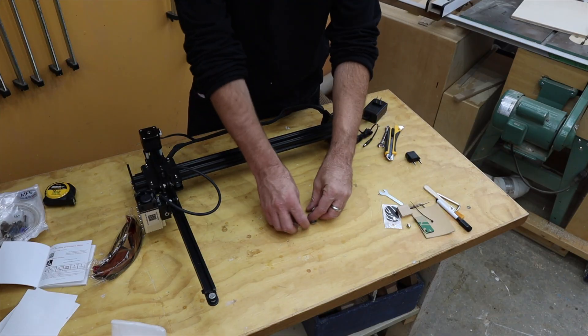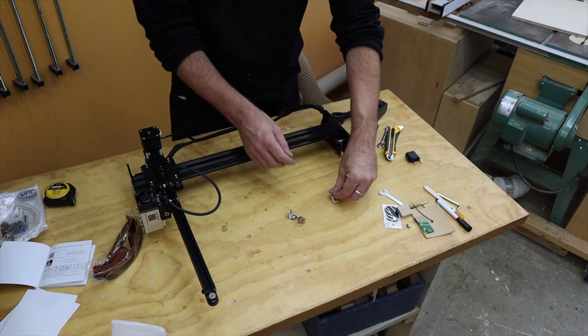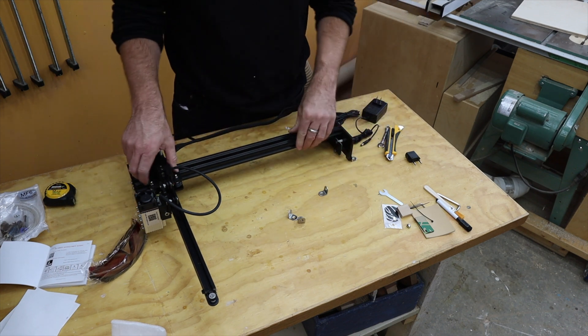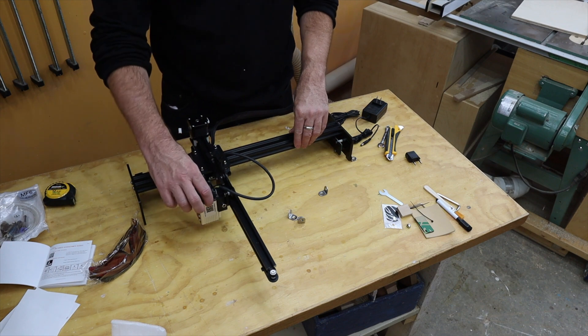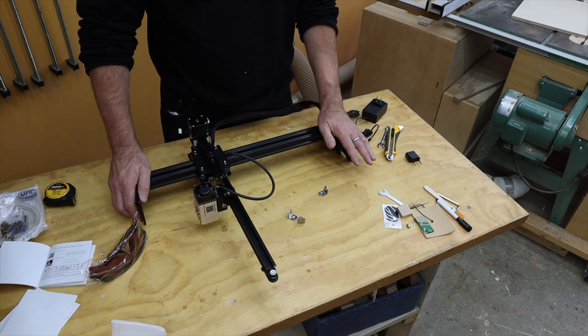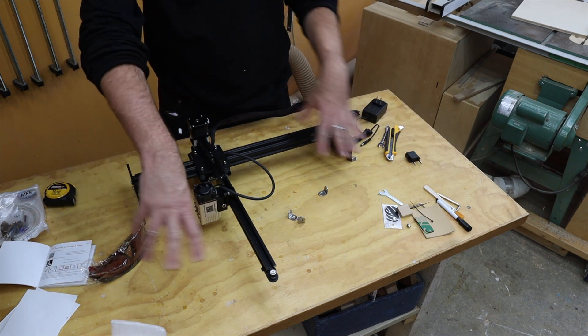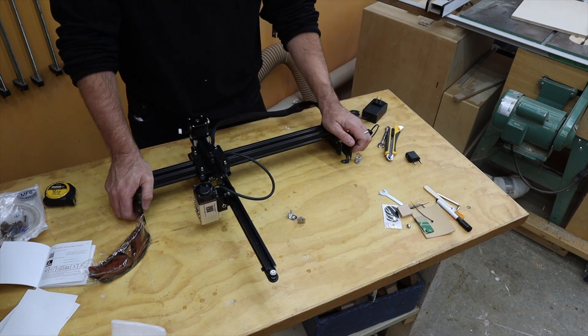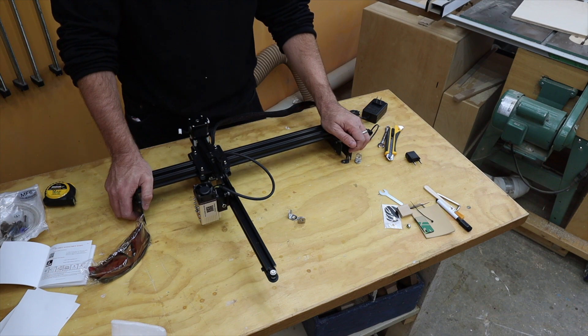Tucked in behind here is the controlling board, which I'm guessing is the brains of the whole operation. They also supply some L brackets and suggest that you attach this to a table because it will shake when it moves back and forth. You probably want to get a two-foot by two-foot sheet of plywood and bolt it down to that. I'll probably do something like that and then begin testing.